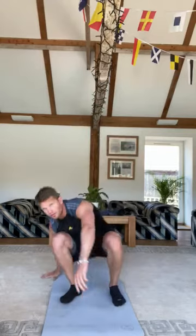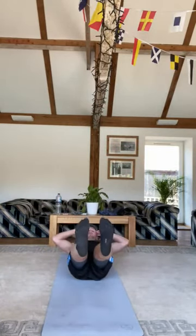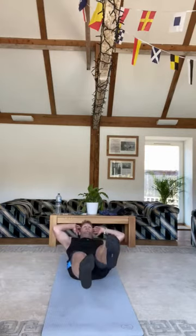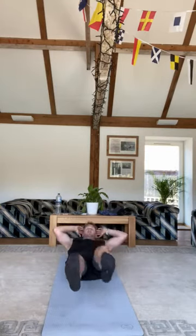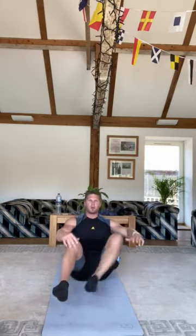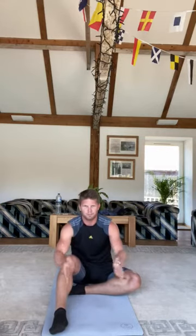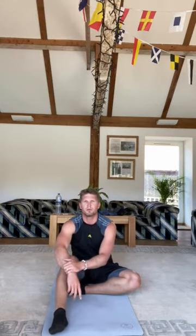Finally, we're going to do bicycle crunches to finish off the last of the first set of six. Get back down, legs raised, right elbow up to left knee, back down, left elbow up to right knee — just keep going all the way through for your 30 seconds. Then we'll do those six first and have a minute's break in between.